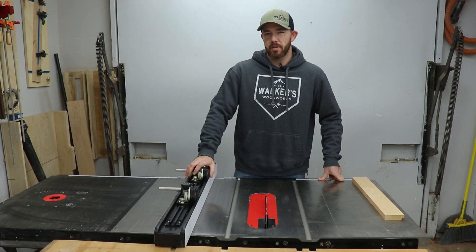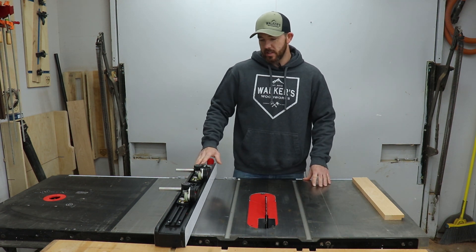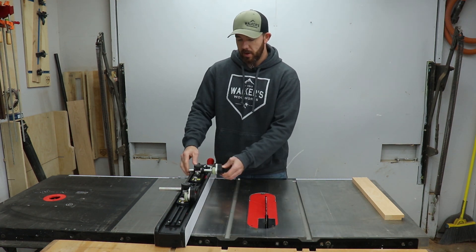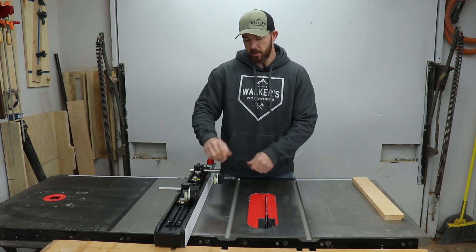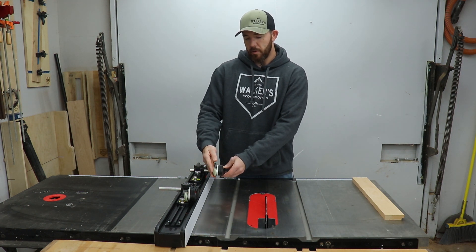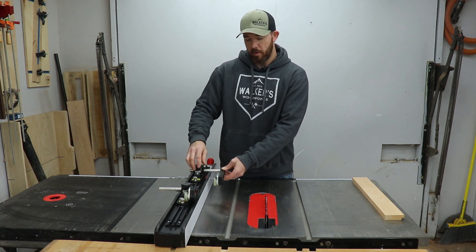You can kind of categorize these with a feather board, except these are attached to your fence instead of being on the bed of your saw. They're fully adjustable — they slide back and forth on the fence independently, they telescope in and out, and you can set them either straight in line with each other or offset a little bit. The rollers on them have a rubber coating and they're both set at five degrees off center, so they're constantly holding your stock against your fence.